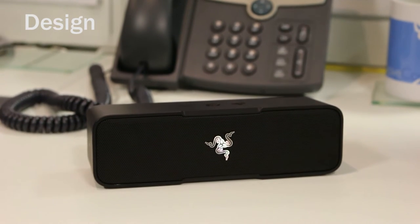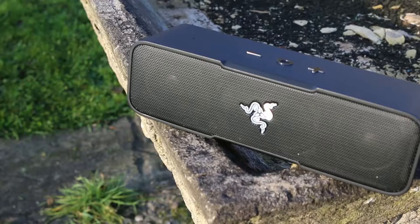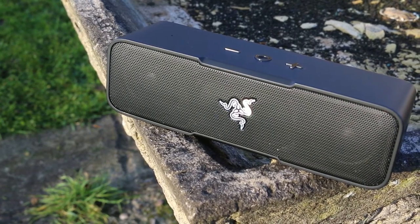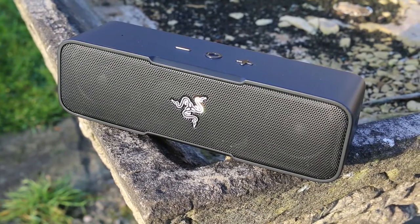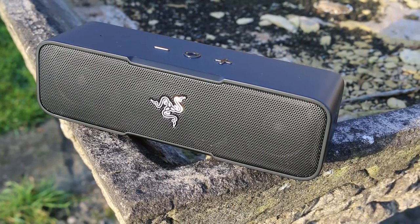The Leviathan measures in at 54 by 185 by 55 millimeters. Its clean miniature size is squarely aimed at the travel portable speaker market. The speaker weighs in at 550 grams, light enough to carry around with you, but at the same time it feels reassuringly solid in the hand.